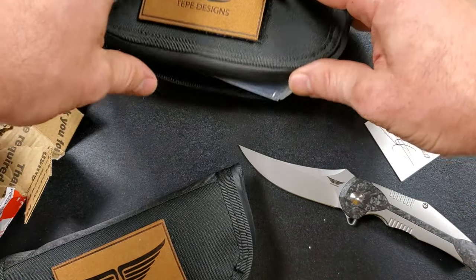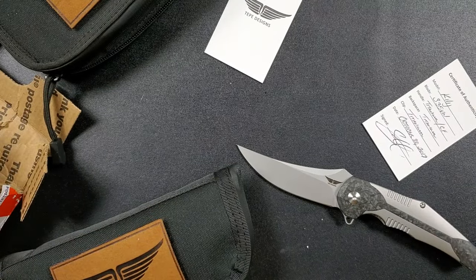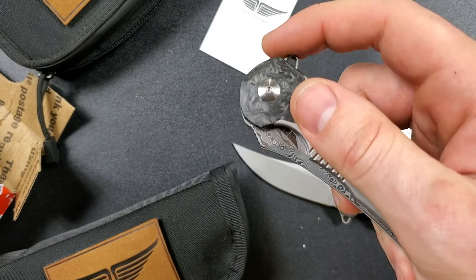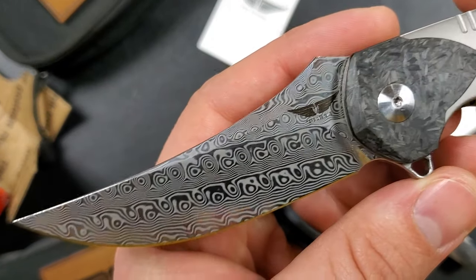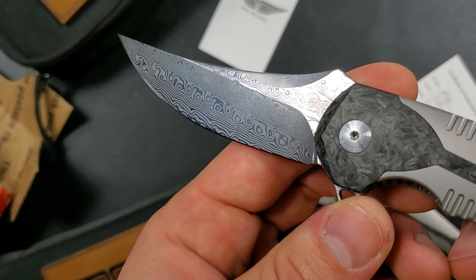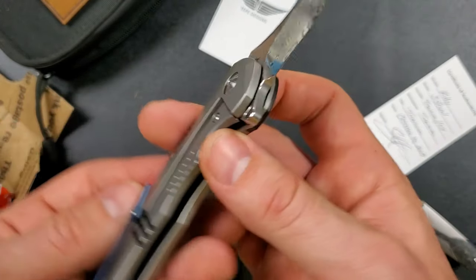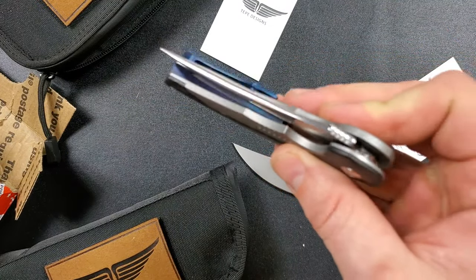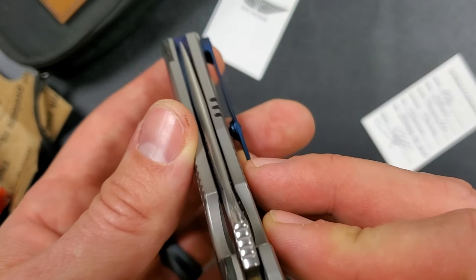I know that the one that's in here is the same, but it's got something extra. He told me these are going to be offered in two steels — S35VN and a stainless Damascus. Check that out. Oh boy, that is absolutely beautiful. These are some super cool knives — crowning on the spine, I noticed that. Very, very nice.